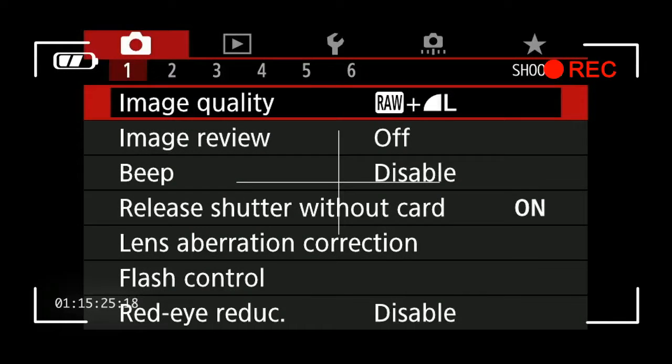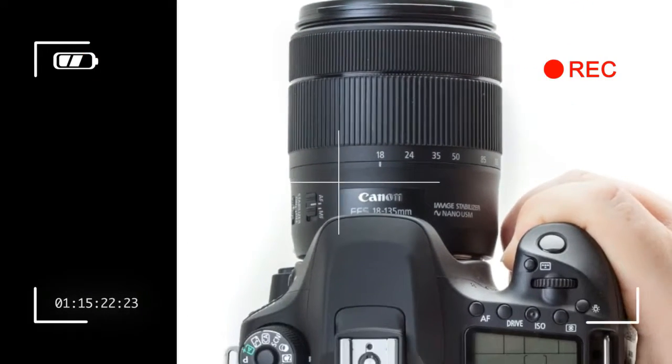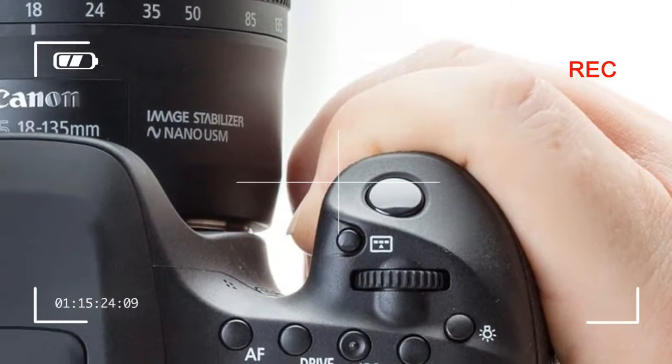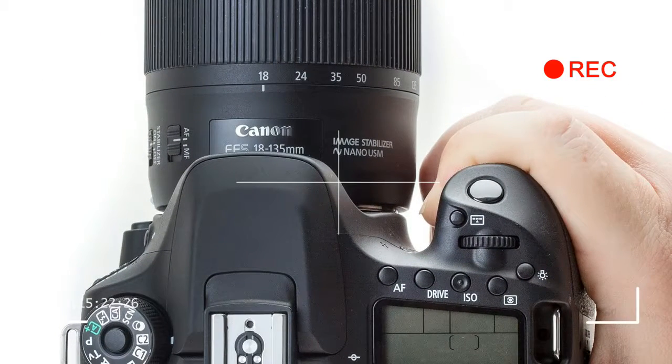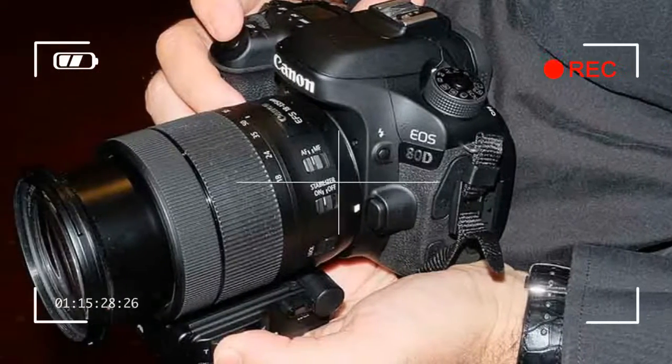Taken on its own merit, the EOS 80D is great for sports photographers, videographers, and anyone looking for a step up from a Rebel DSLR. It's a good camera — it performs well, it's got all of Canon's best features, and is compatible with Canon's more professional accessories. But it's behind the times, and that's tough to swallow if you want to use your camera for a long time to come.